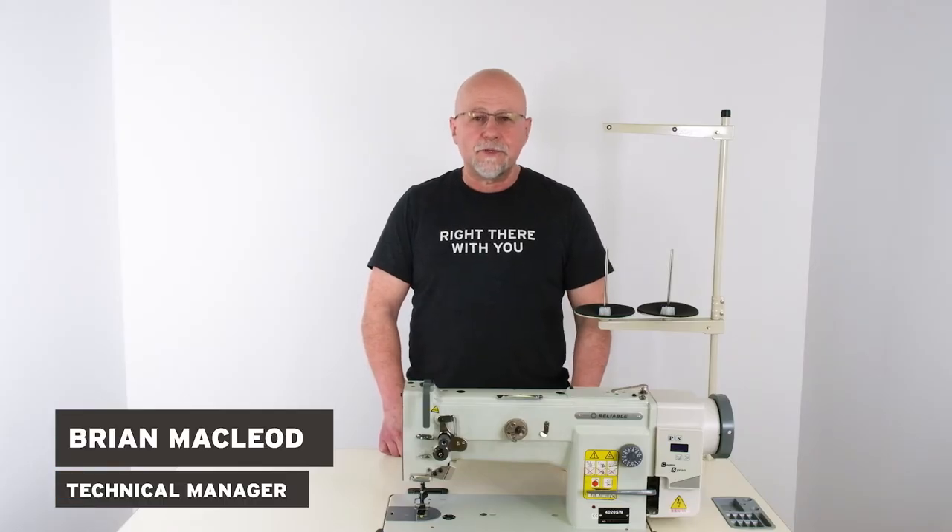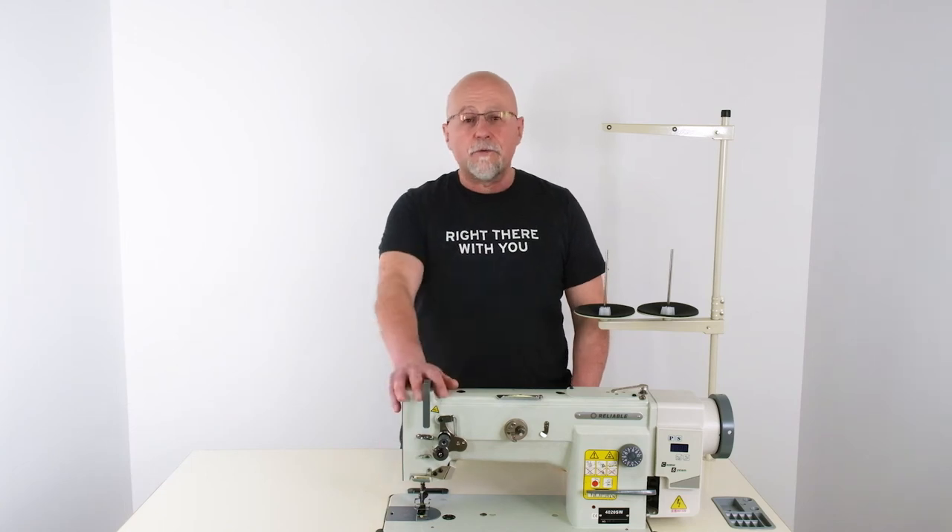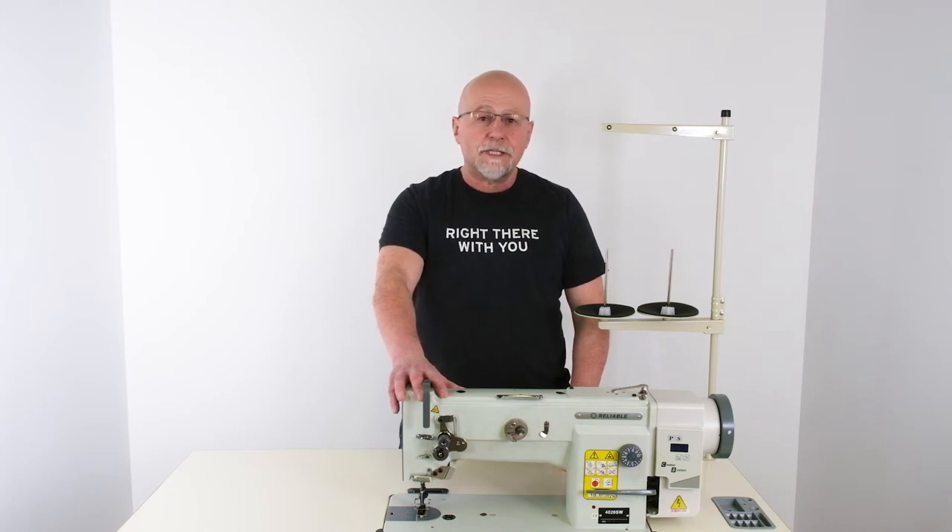Hi, this is Brian from Reliable Corporation. Today we're going to show you how to adjust the control panel on your 4020SW sewing machine. This machine comes with synchronized needle position and direct drive motor. The direct drive motor will give you a smoother, quieter operation.